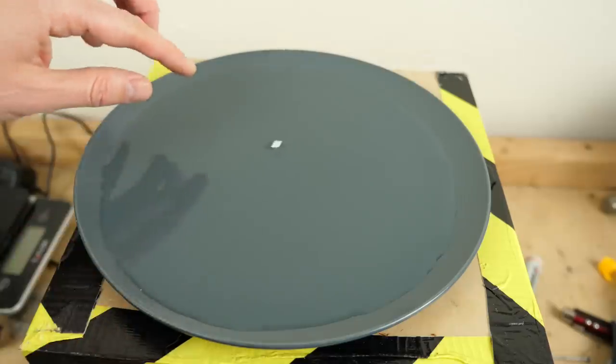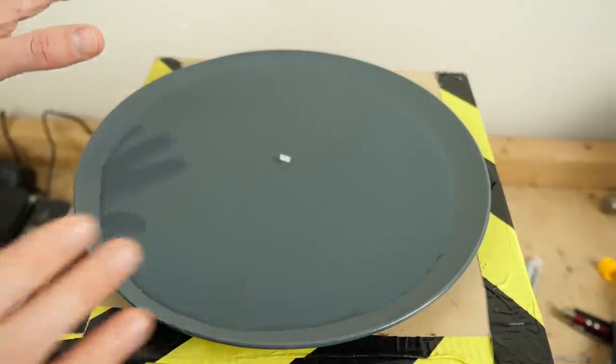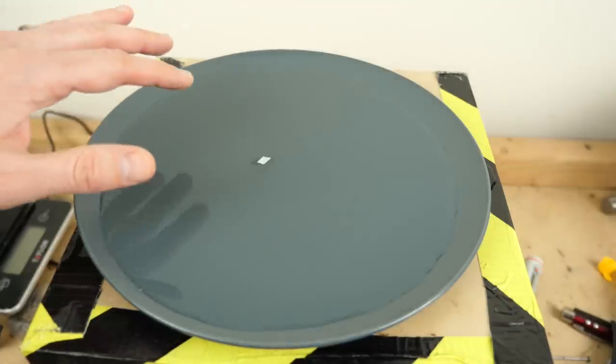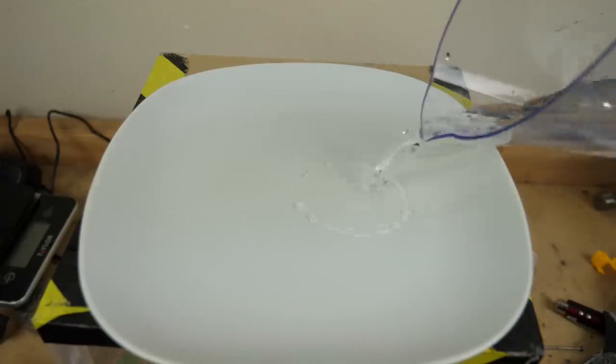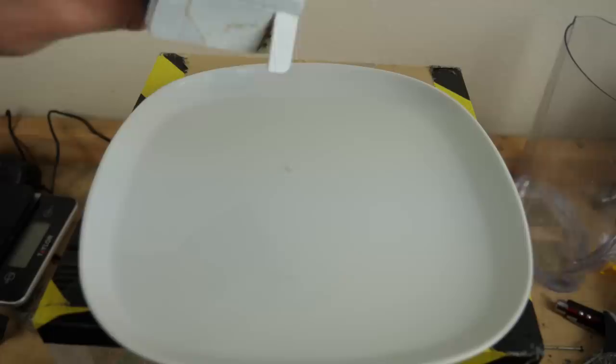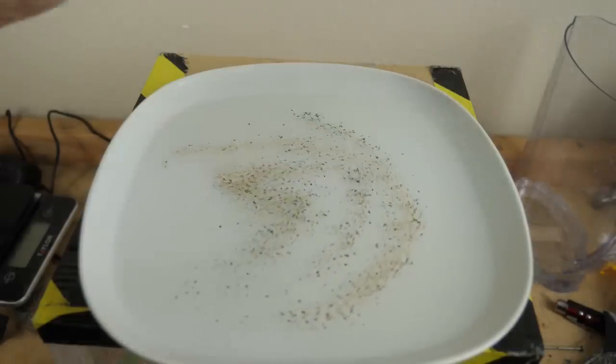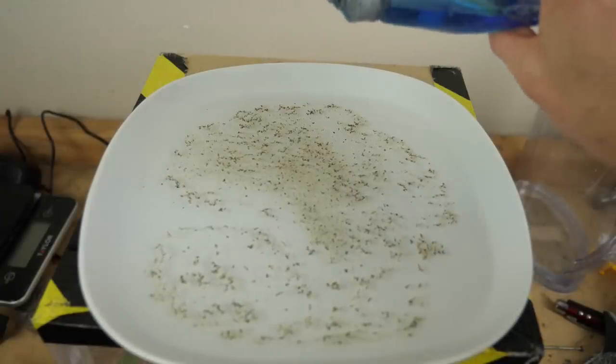The reason this is happening is because every time the soap soaks into the water, it spreads out across the surface. And I can show you that that's actually happening. I'm just going to put some water on this plate here and then put some pepper on it. Watch what happens when I put a drop of soap in it.